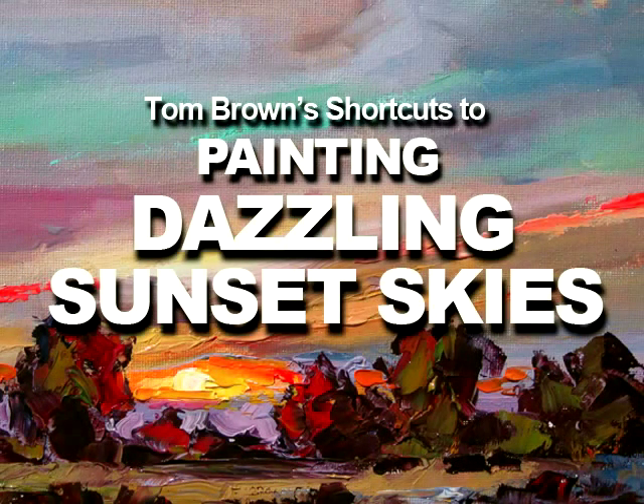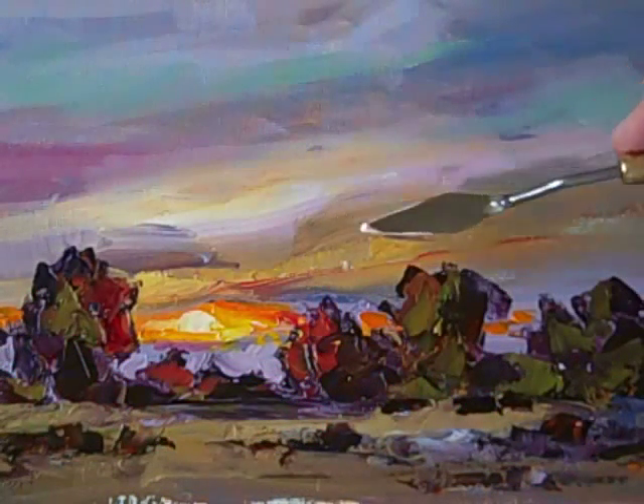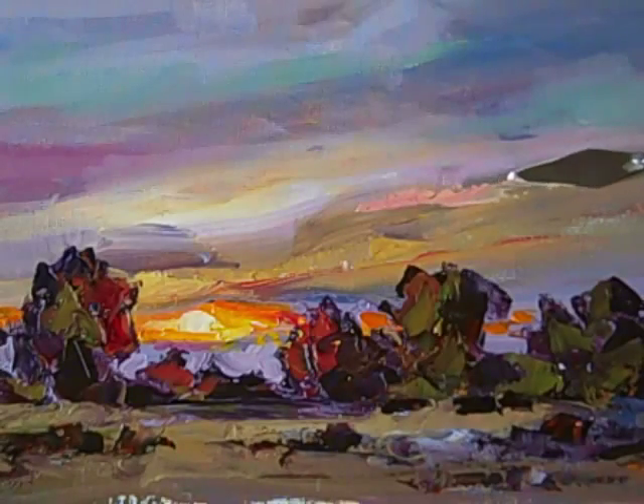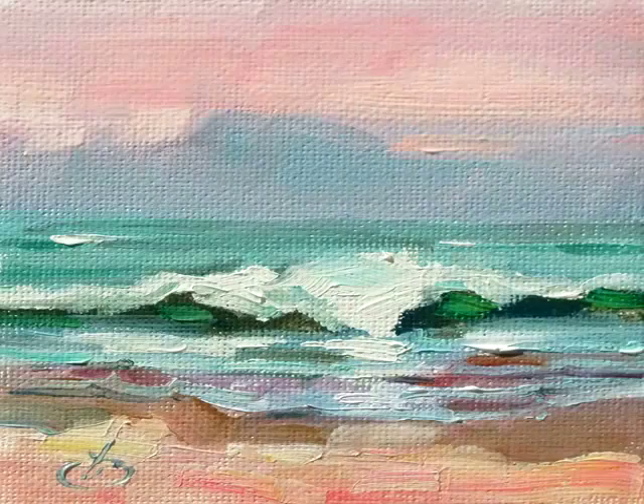Hi, I'm Tom Brown with some simple shortcuts you can use right away to become a better artist. These are the same methods I teach in my sold-out workshops. In a way, this video is just like being at one of those workshops while you look over my shoulder.